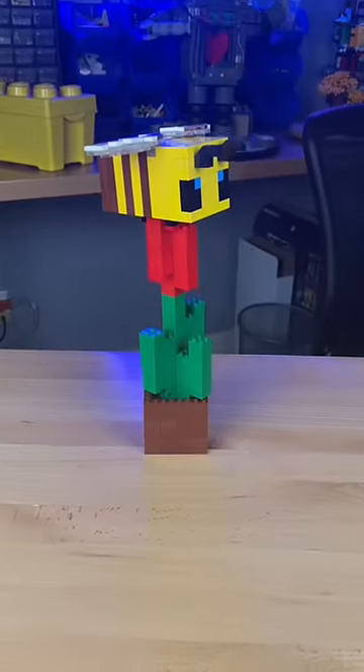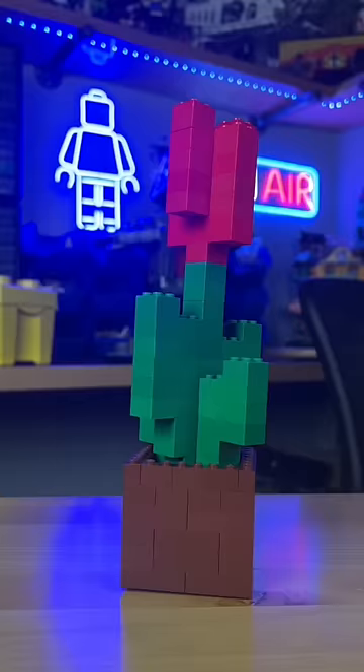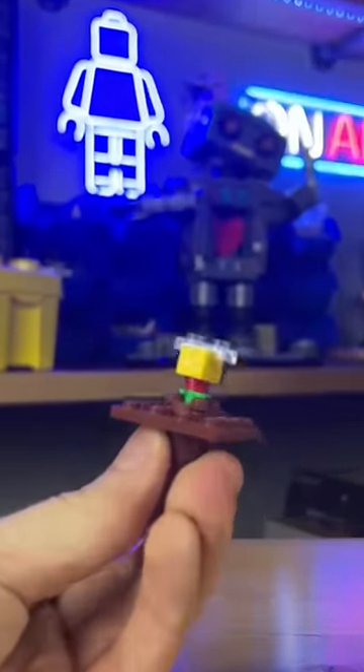I then build this red brick clump and attach it to the top. I grab my Lego Minecraft Bee — introducing my Minecraft Bee on a flower. But just like the Minecraft Bee has a butt drawer, my Lego flower also has a hidden compartment.